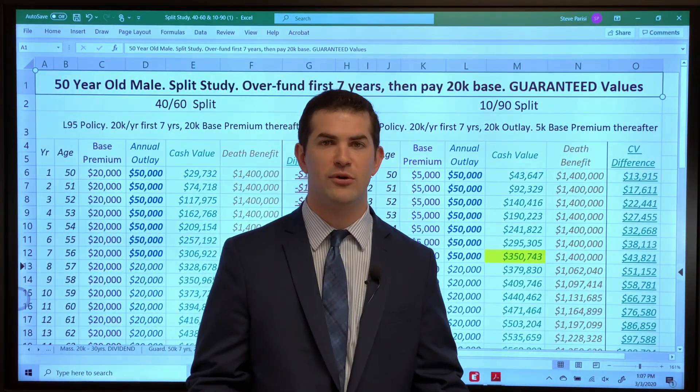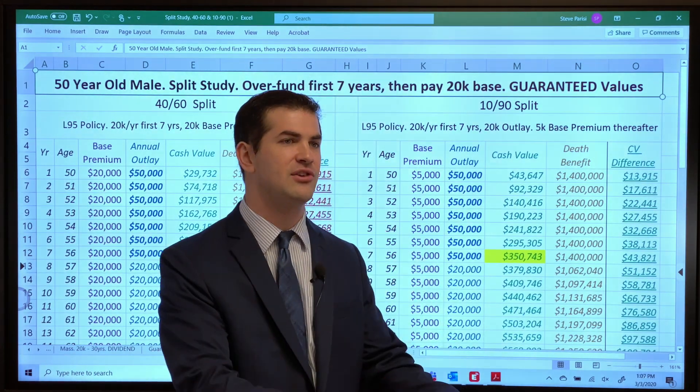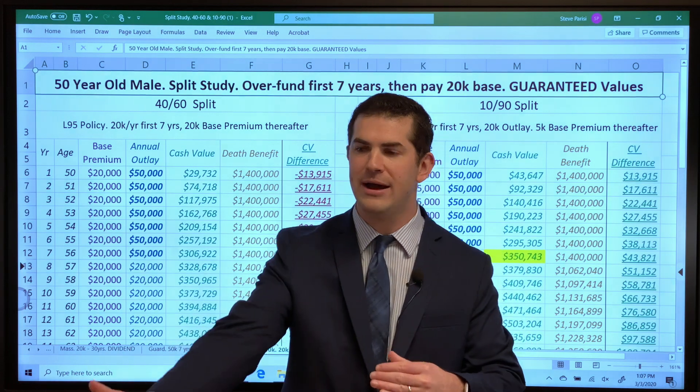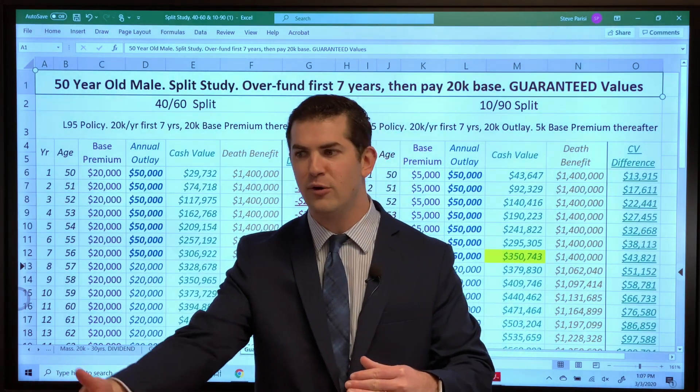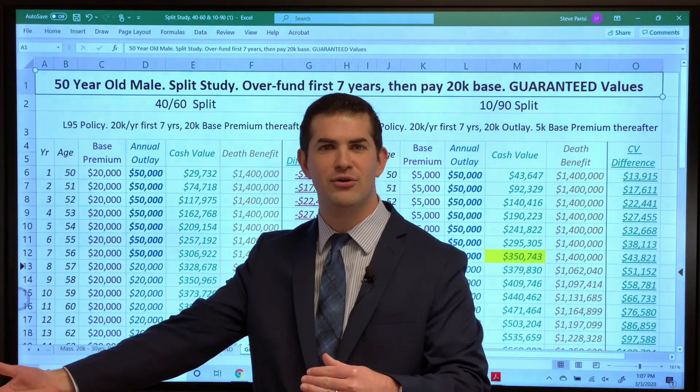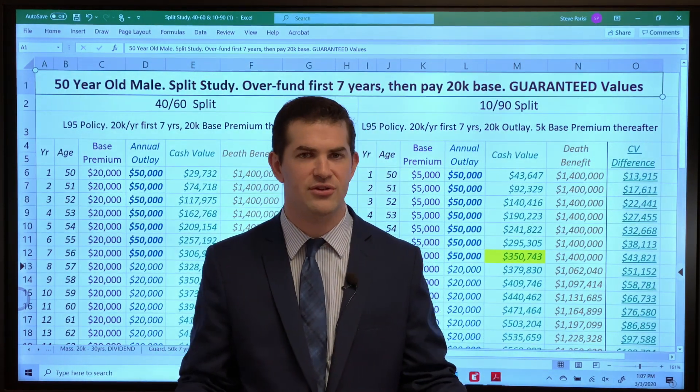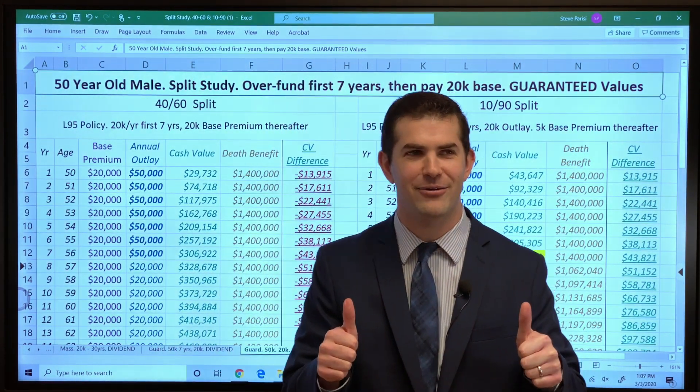It's very important to be aware of this. This way you can see the different numbers and understand when taking out a policy — or if you're an agent trying to maximize cash value for your client — so they don't find something better elsewhere or a competitor gets in. This helps us understand how to do that. Hope this helps.